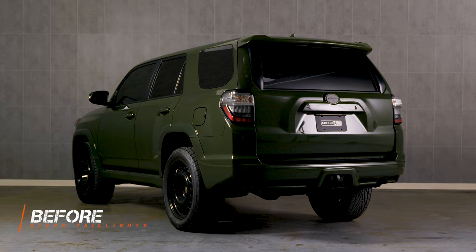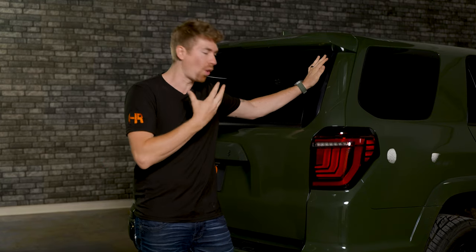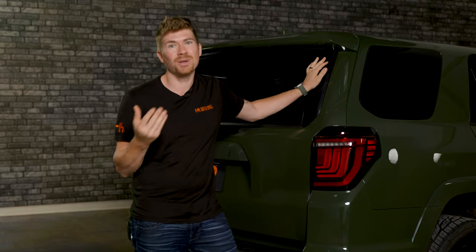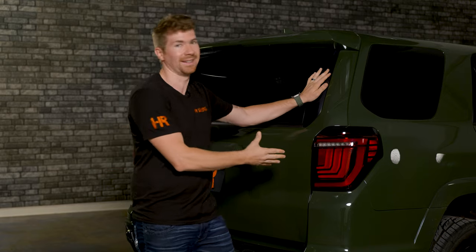These XB taillights are a dramatic difference over your original taillights. No more do you have nasty incandescent bulbs that are not bright — these ones are all LED. It's a whole LED replacement housing. They do come with a smoked lens, which I know is really popular, but on this green 4Runner I think the red lens looks good, and that's why we've installed these on this thing.